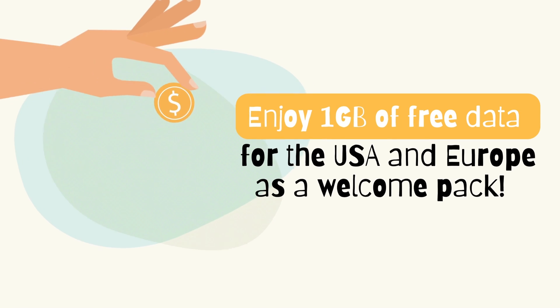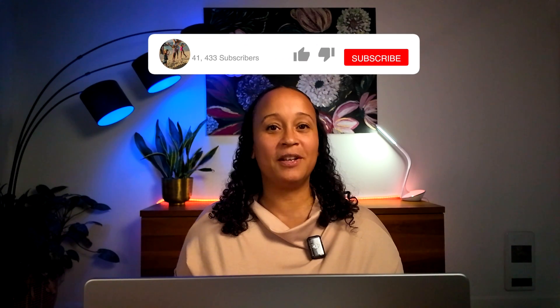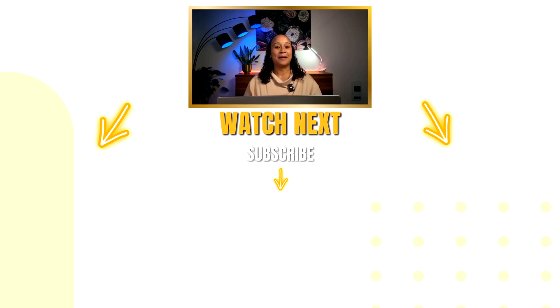Don't miss out on a discount — download the app and enjoy 1GB of free data as a welcome pack. Again, thank you to USIMS for sponsoring this video and thank you for your time. If you found this helpful, please give it a thumbs up and subscribe for more travel tips. I'll link the USIMS app in the description below so you can get started with your travel plans. Until next time, happy travels!